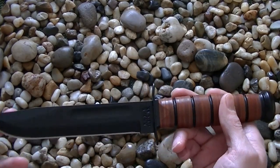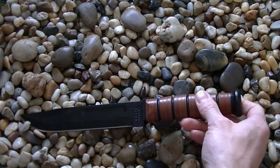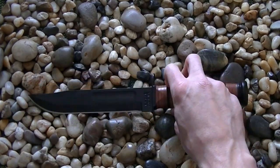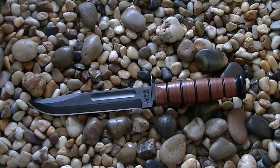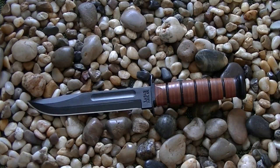The blade length is 7 inches, overall length is 11 and three-quarters inches, thickness is .165 inches, and overall weight is 10.4 ounces. The steel is 1095 Cro-Van — Cro standing for chromium, which aids in corrosion resistance, and Van for vanadium, which helps with edge retention. It is high carbon but not stainless, so if the blade gets wet you'll want to wipe it down or keep it oiled.